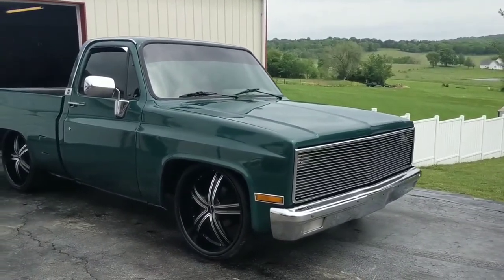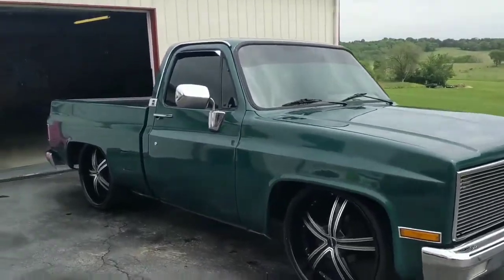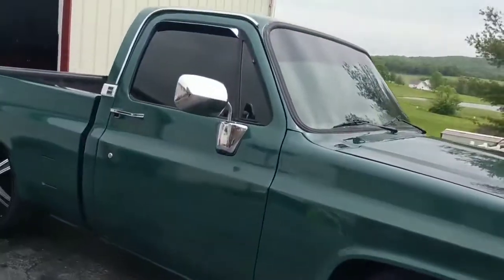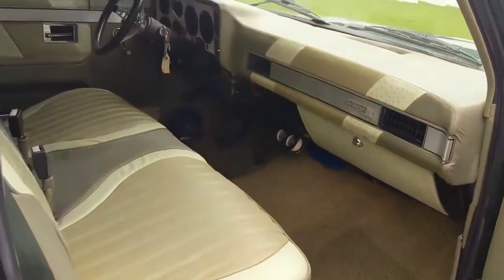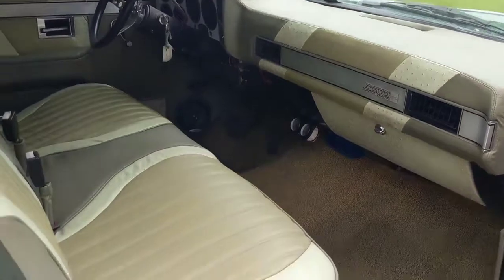Tube grill. It has a custom interior — it is three-tone green ostrich skin. It is all custom.